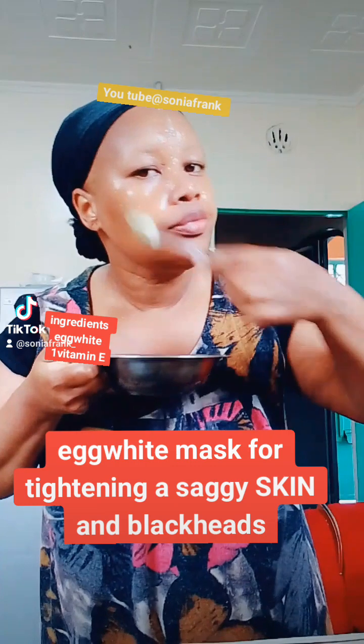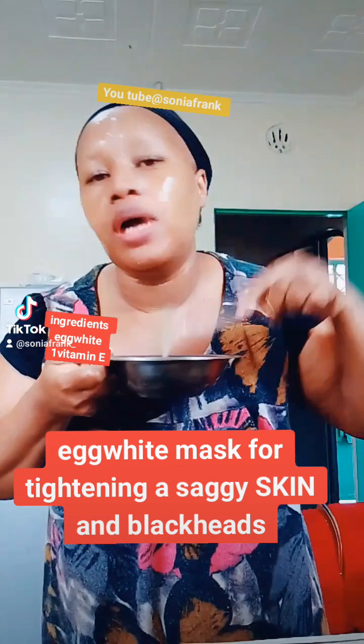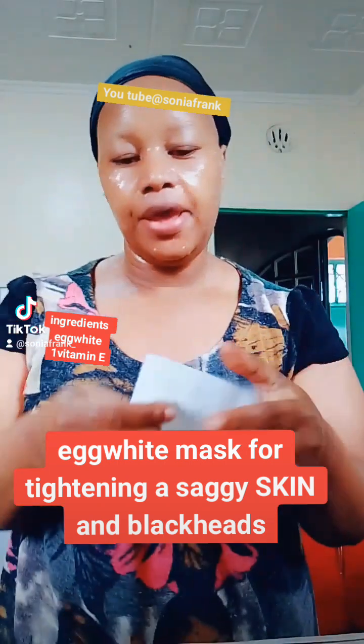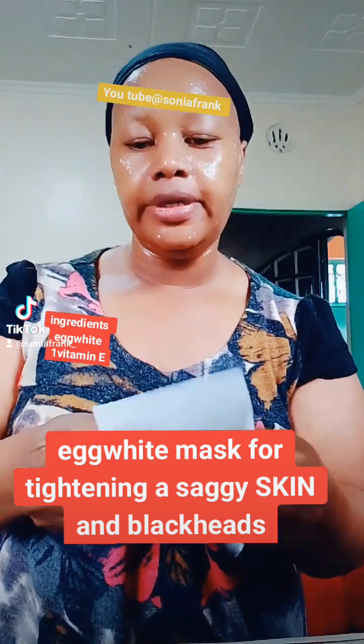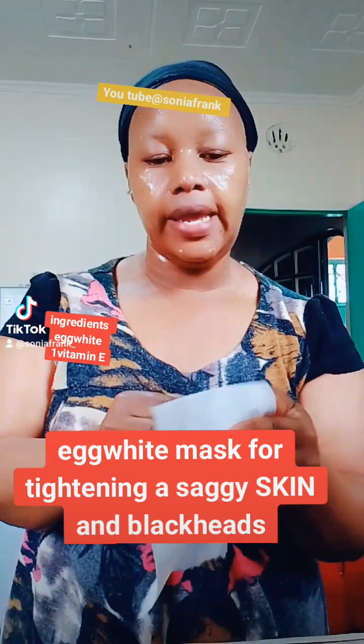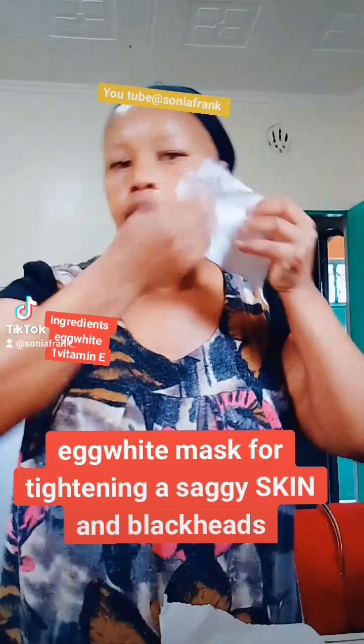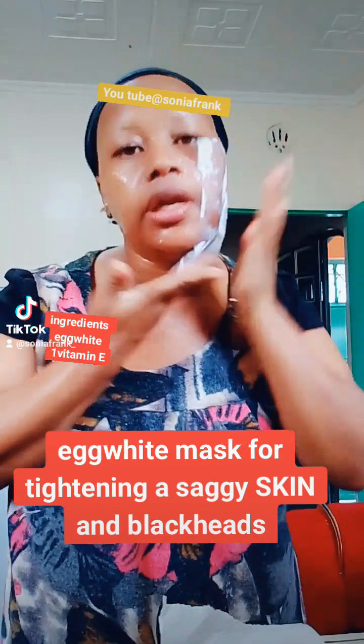Very good — do this mask once a week to remove even dead cells. This mask helps to remove blackheads — those that we find in the nose — then apply it like this.